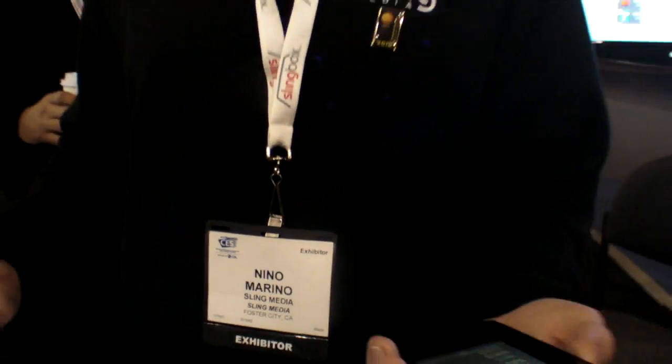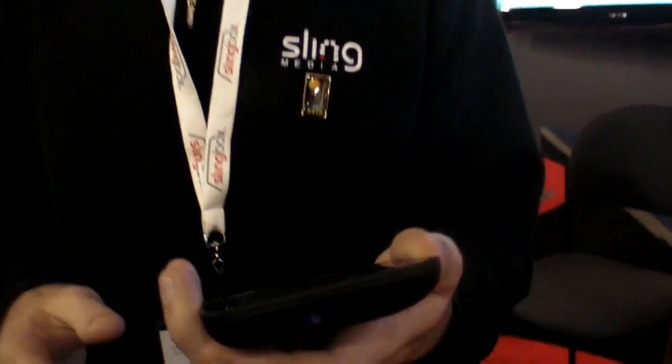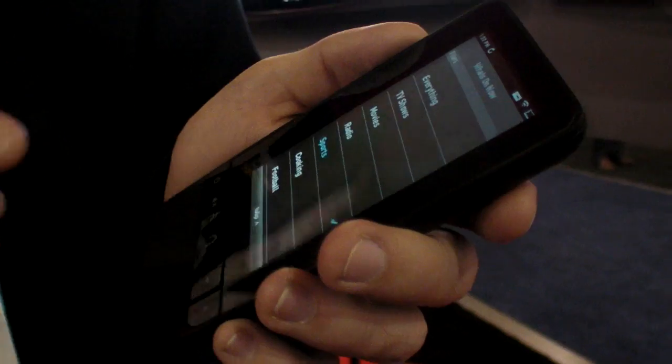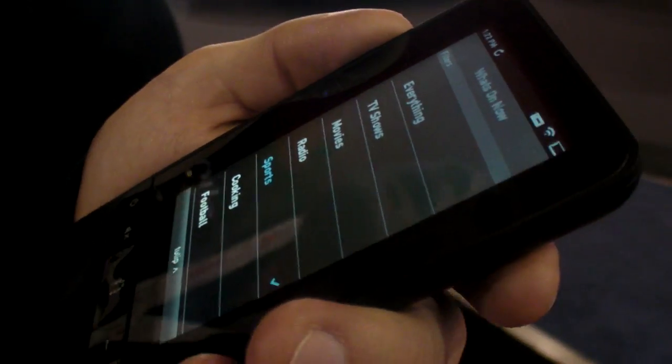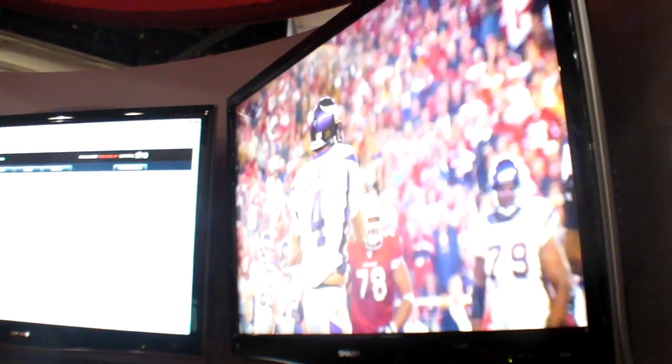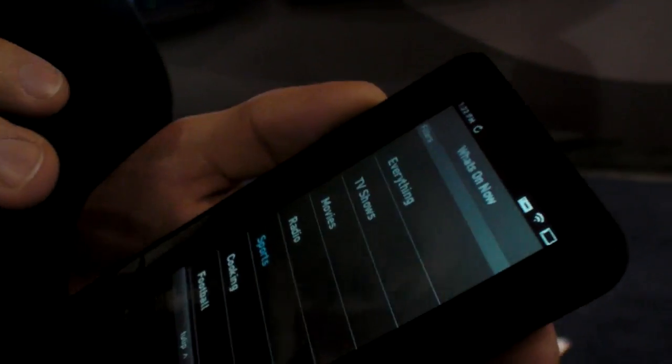I'm product manager at Sling Media. The Sling Touch Control 100 is a new touchscreen universal remote that basically gives you the power of everything you could do with a traditional remote through the on-screen interface for your DVR in a touchscreen platform.